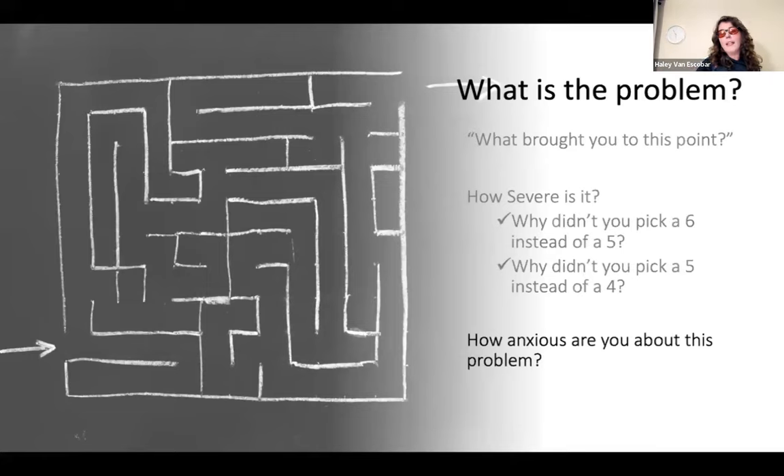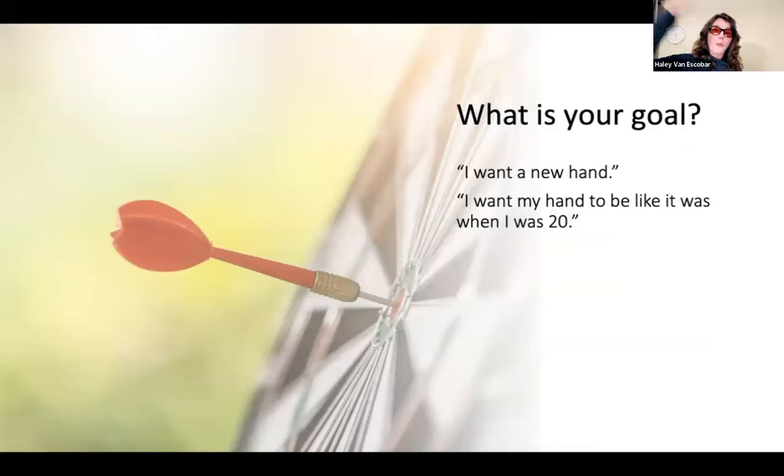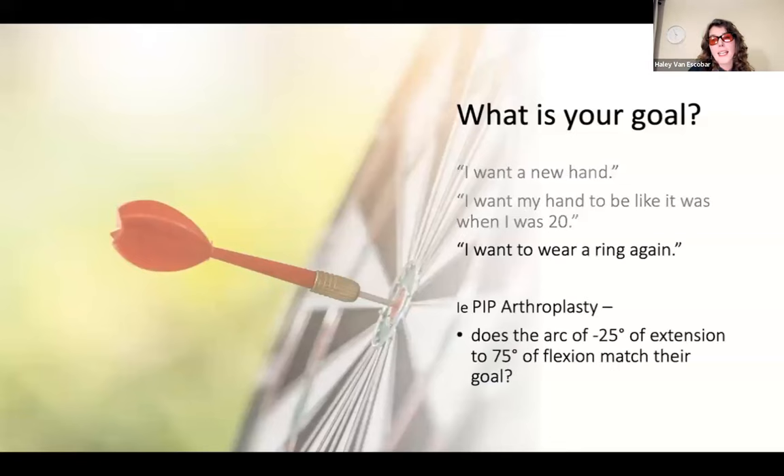What is your goal? Hopefully nobody comes in saying they want a new hand or want it to be like it was 20 years ago — if they said that, we'd recognize this procedure is not a great choice and won't give them what they're expecting. If they say they want to wear a ring again, that's much more reasonable and appropriate. You've heard about the arc of motion this procedure provides — it is a limited arc of motion. I'm referencing negative 25 to 75 degrees as the arc — it would vary, so be sure you're following the particular design you have. Does that match what they need to do with their hands? And thinking about whether joint protection is still part of their life — avoiding key grip when it's a PIP arthroplasty, avoiding lateral force on the index finger.